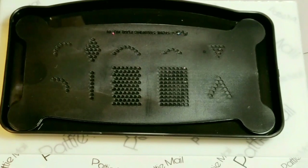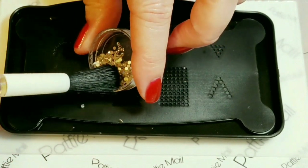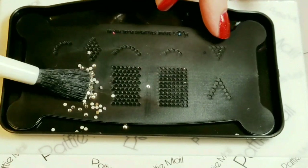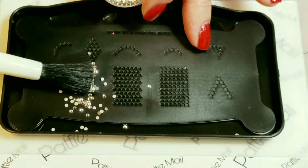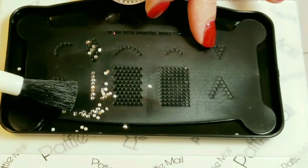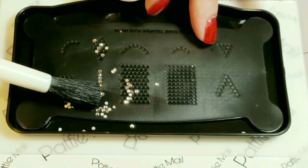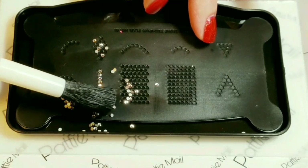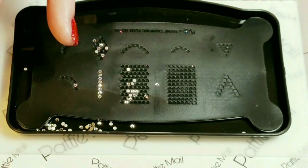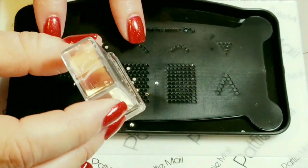First I'm going to sprinkle some of these gems right over the design that I want, and kind of push them back and forth until they fall in the little holes. Just need one more in there — perfect. And now I'm going to pick it up with the stamper. Great pickup!